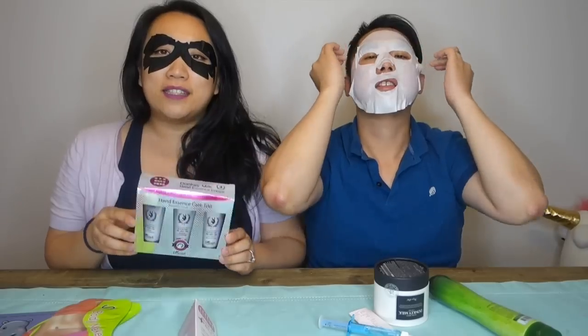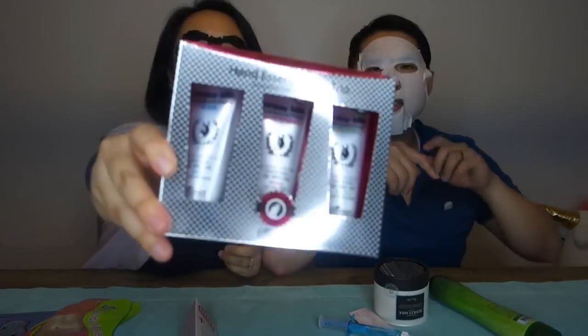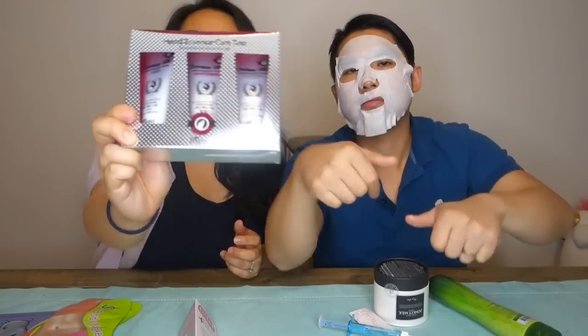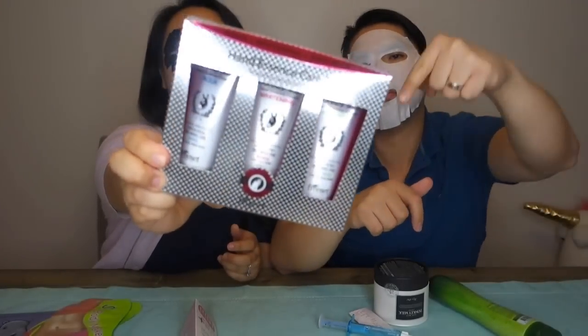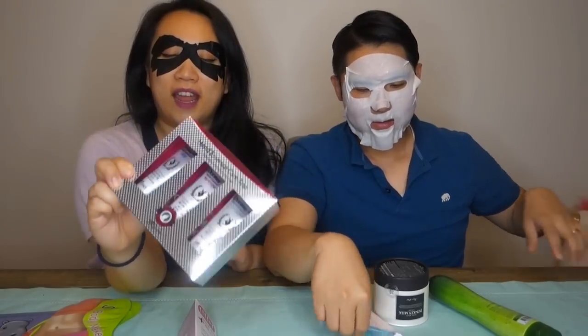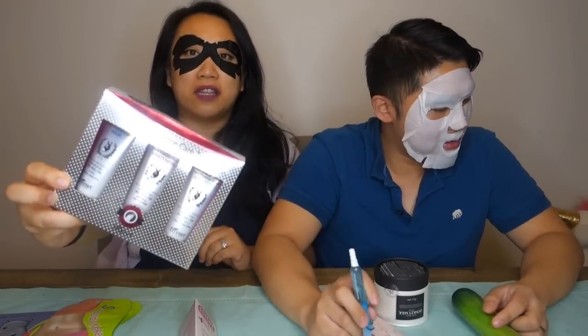For those of you that have been watching for a while, we have a little giveaway! Head on over to my Instagram and you'll see a picture of the donkey milk hand and essence care trio — they are hand creams made of donkey milk. We have some donkey milk products to share with you today as well. My Instagram is at Jessica Lee 422.